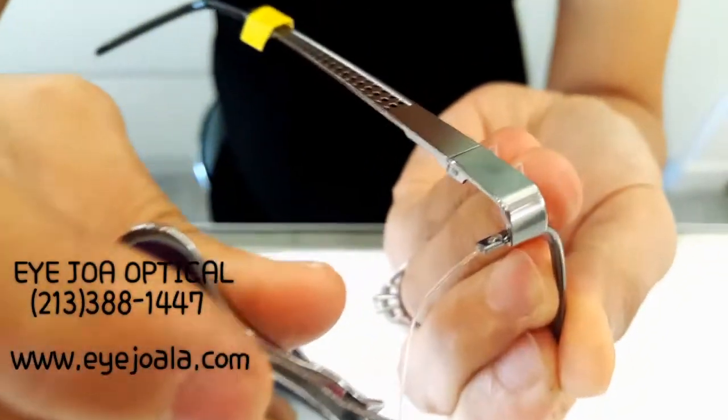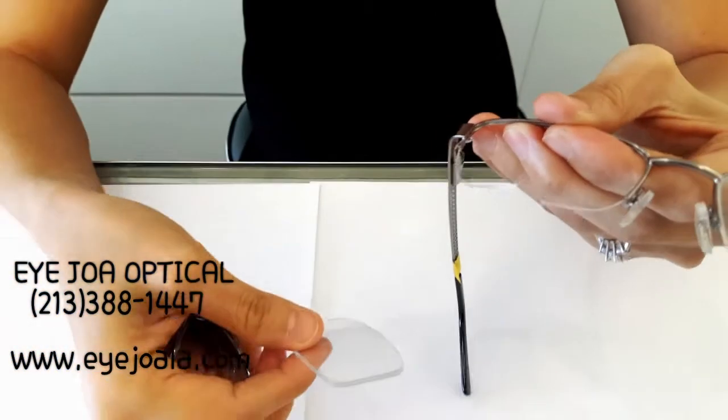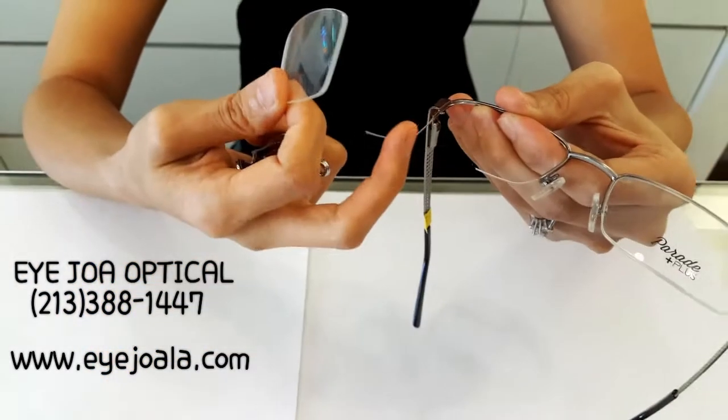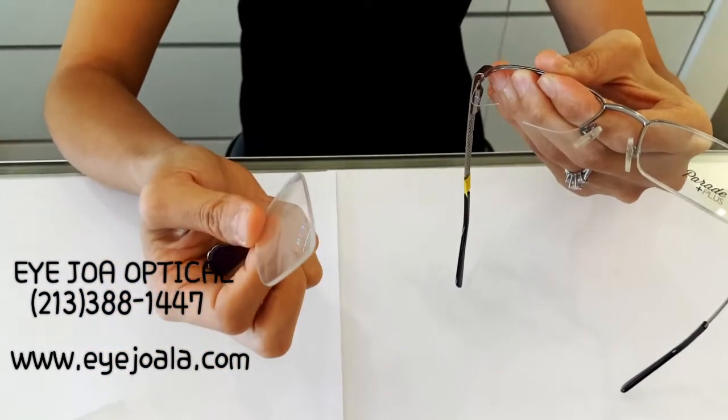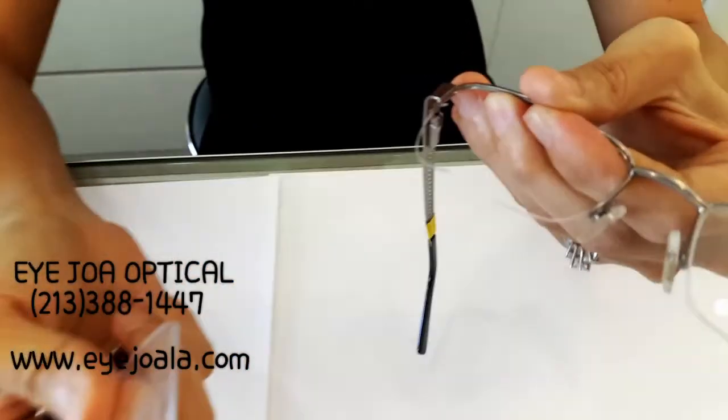If you see here, there's a little part that is connected. A lot of the times when the lens pops out, the line breaks like this.